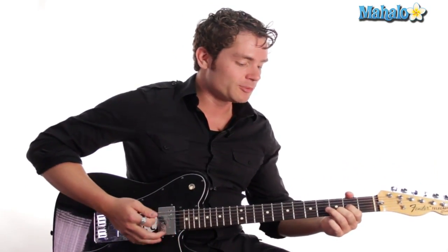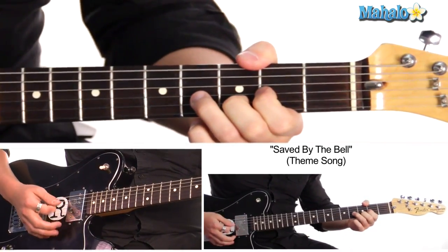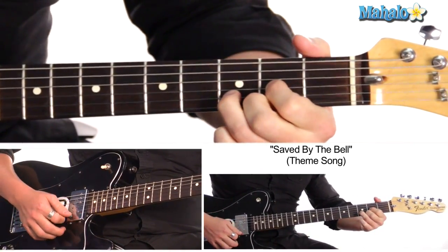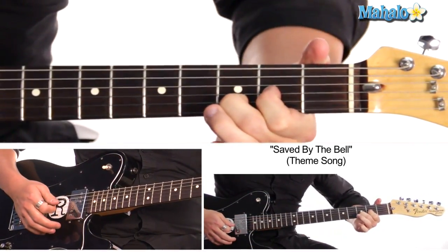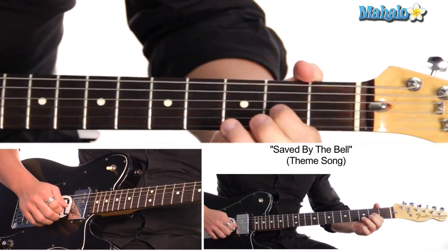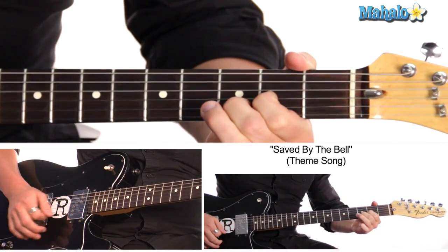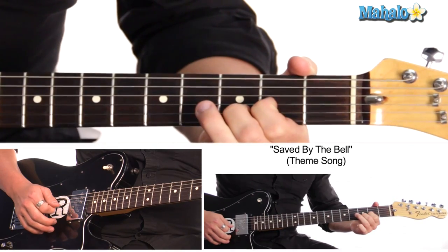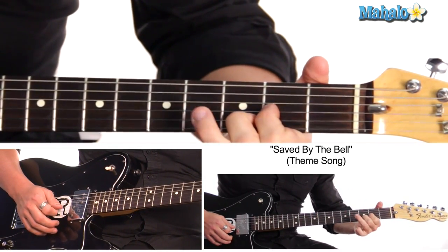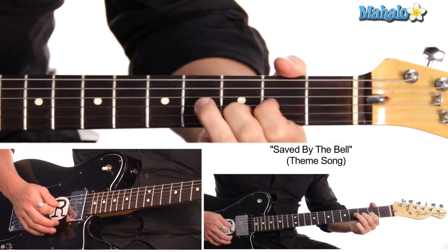It starts off with that bell ringing. So it's super easy. We're going to start on D — it's kind of like a boogie woogie. I do my D, you can hit this third if you want, but I kind of do it with two fingers. On the G string, I do open D, second fret on the G string, and third fret on the B string, and I just play those three. I play it with two fingers, and that leaves my ring finger open so I can pop on and off of the fourth fret of the G string.